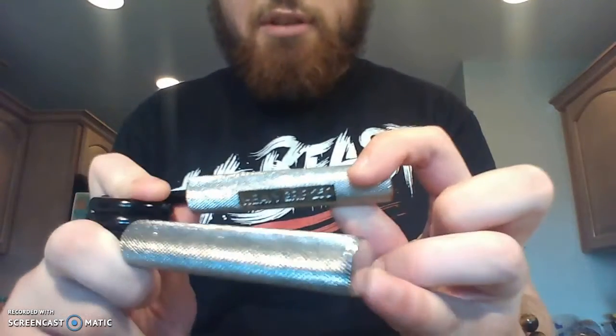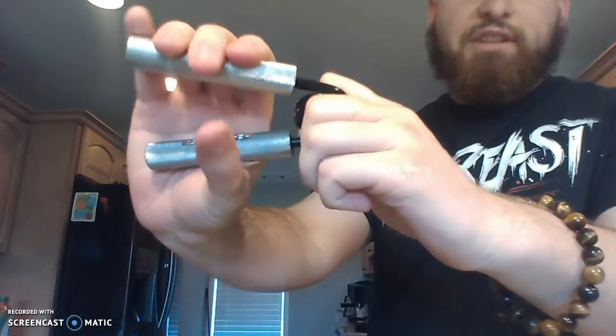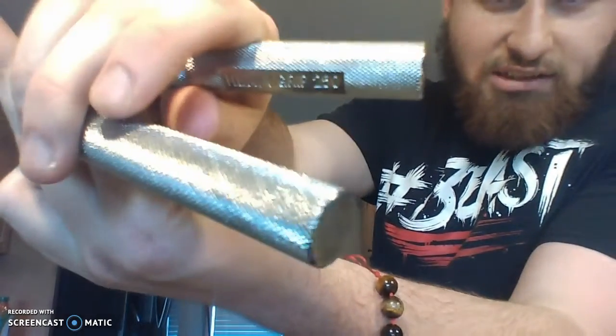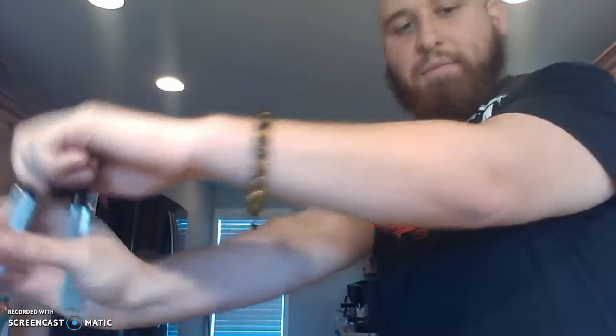Number two fifty pounds — this is it. Check it out as I grip it. Let y'all get a close comparison, just proving it's still the same way. Once I get this closed, I'm working on that 300. Here it goes — one, two, three — right there, man. Closed it!